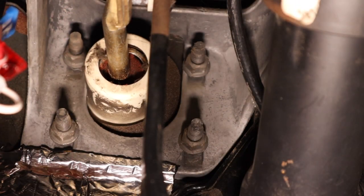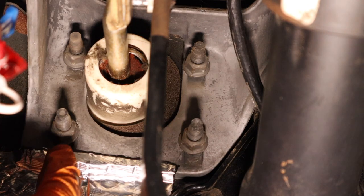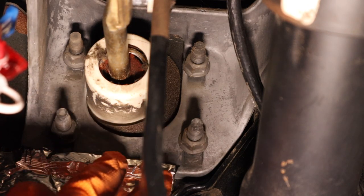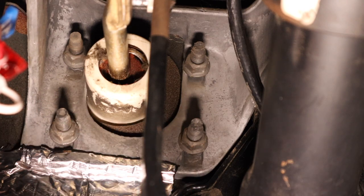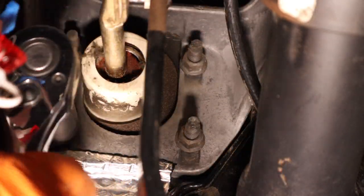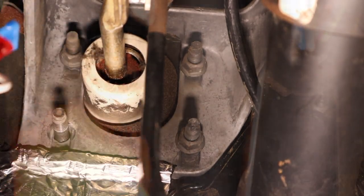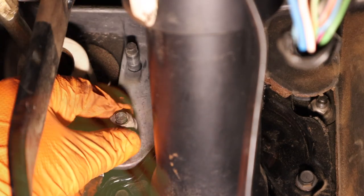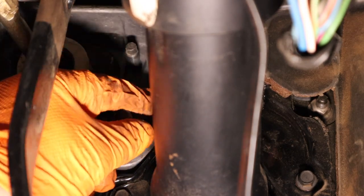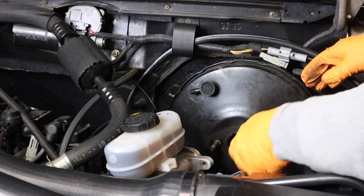Now up underneath the dash here, follow the brake pedal up by the rod. You'll see four nuts actually holding the brake booster to the chassis. Remove these four nuts and you can remove the brake booster. And now back in the engine bay, simply just lift and remove your booster.